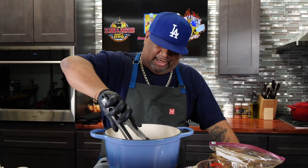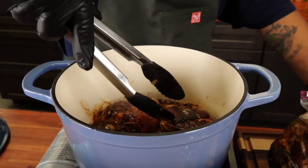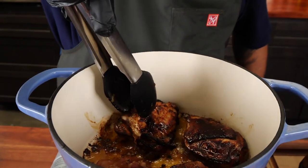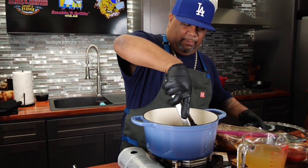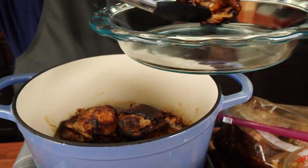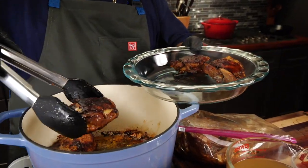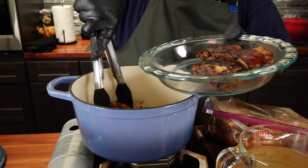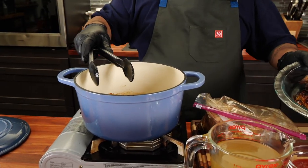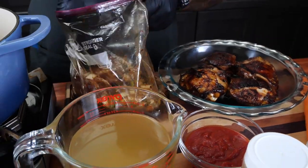Now it's time to flip — just flip it over and you can start to see that color right there. Look at that, that's a lot of flavor, folks. I'm gonna show you what it looks like on the bottom — look at that right there. We're not trying to cook it all the way down. I've got a little pan here because I just want to put this off to the side, because we're cooking these in batches. Look at that right there — that's what you want to see. That's the flavor, folks.